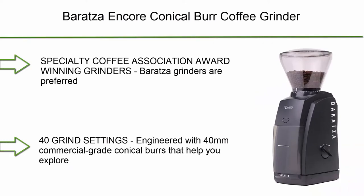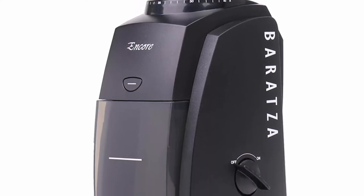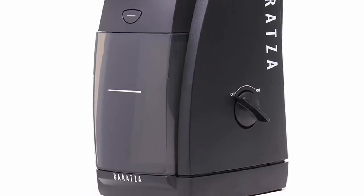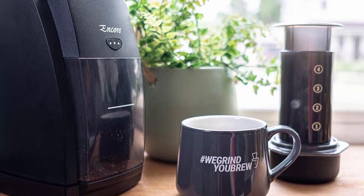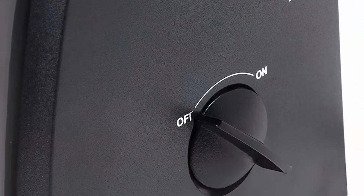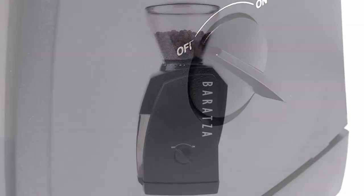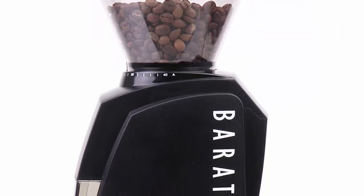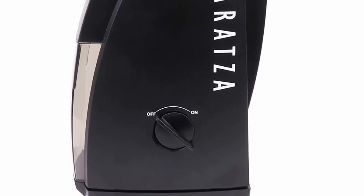Top 2: Baratza Encore Conical Burr Coffee Grinder. Specialty Coffee Association award-winning grinder. Baratza grinders are preferred by coffee professionals and backed by Baratza's world-class support. The go-to entry-level grinder and Baratza's best-selling model — with its small footprint, it's the choice for brewing coffee at home. Available in white or black. User-friendly: a front-mounted pulse button plus a simple on/off switch make it easy to grind fresh coffee. 40 grind settings engineered with 40mm commercial-grade conical burrs for a wide range of brew methods: Espresso, AeroPress, Hario V60, Chemex, French Press, and Automatic Brewers.